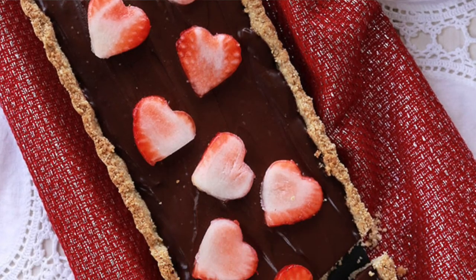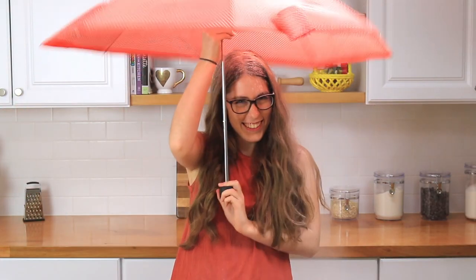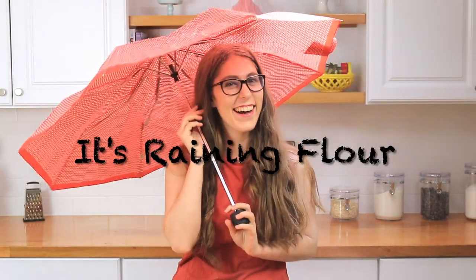Hey guys, it's Dahlia, and today I'm going to teach you how to make the most decadent chocolate ganache tart. I love chocolate ganache so, so much. I started making it probably when I was 9, 10, or 11 because it's one of the simplest things to make.